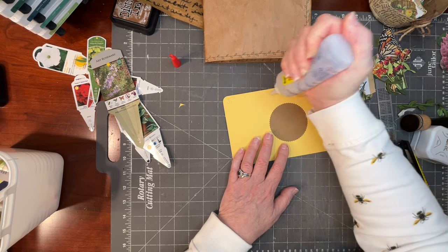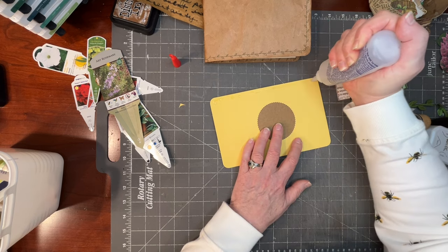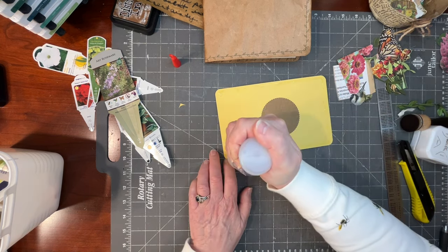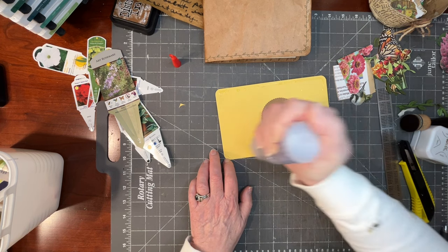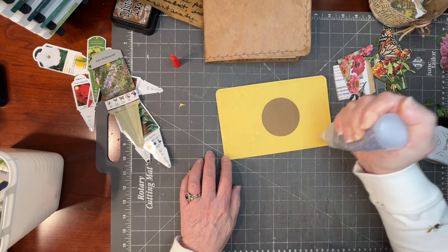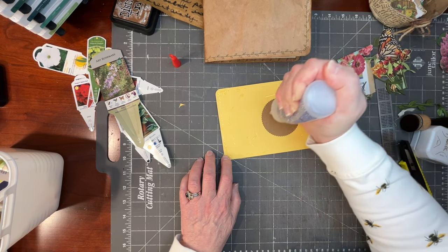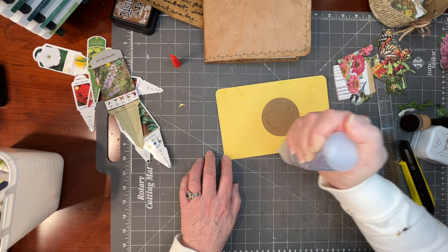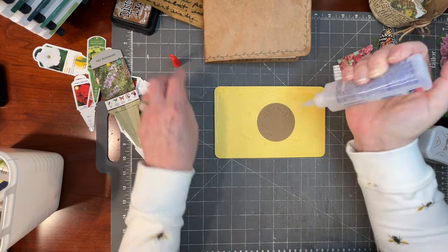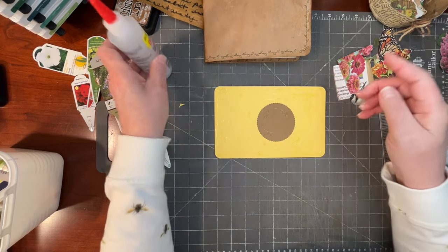Am I getting low on this Fabri-Fix bottle? Wait — is this Fabri-Fix or Fabri-Tac? This is Fabri-Fix. A constant question among junk journalers is: what's the difference between Fabri-Fix, Fabri-Tac, and Beacon 3-in-1 glue? And the answer is none — they market the same thing in different ways. It has to do with their various distribution channels. For hard-to-adhere things, as long as you get either Fabri-Fix, Fabri-Tac, or Beacon 3-in-1 glue, it all works — it's all made by Beacon.